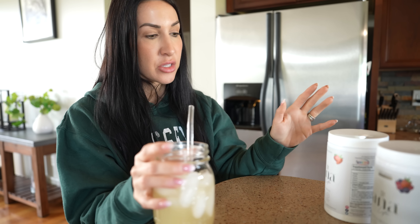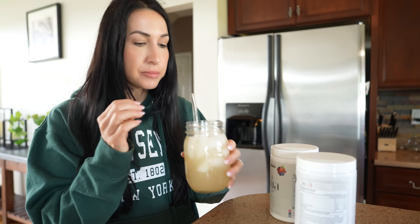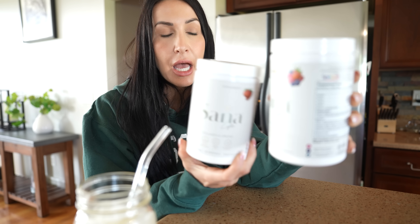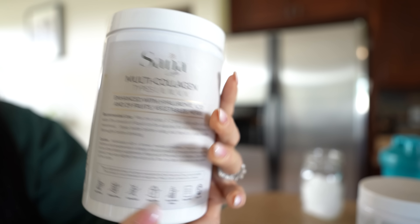First things first, I am so thirsty after being up for a little bit, starting my day with some hydration before we caffeinate. I have been really loving the Sonolife Collagen and Greens. If you follow me on Instagram, I've been sharing this quite a bit. I personally really love this stuff because it allows me to get an all-in-one without having to do seven different drinks.